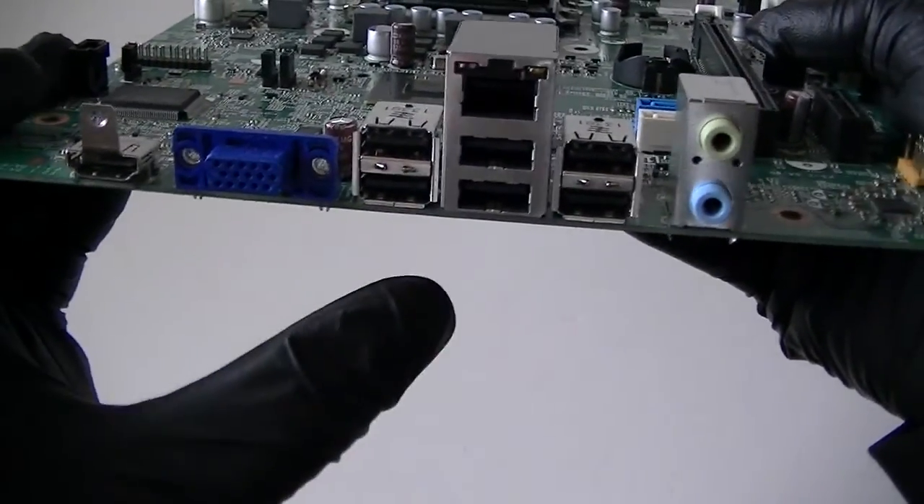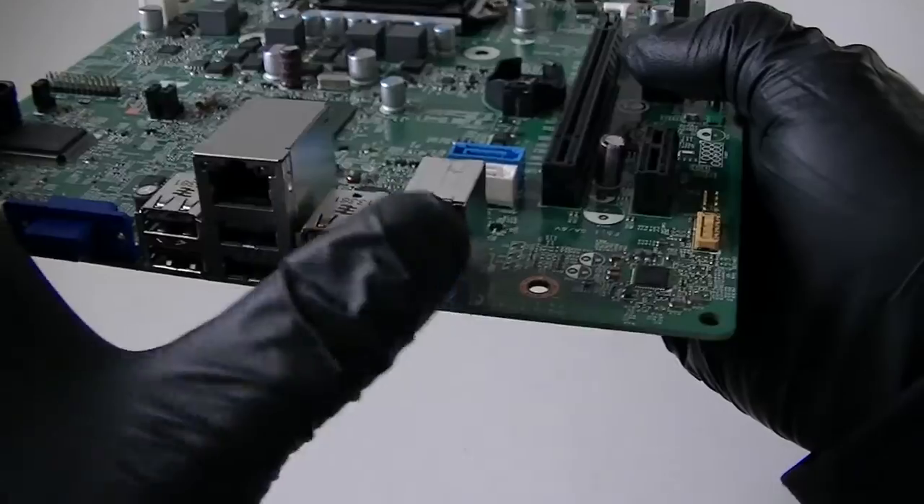Here's an HDMI port, VGA port, six USB 2.0 ports, LAN port, and audio ports.